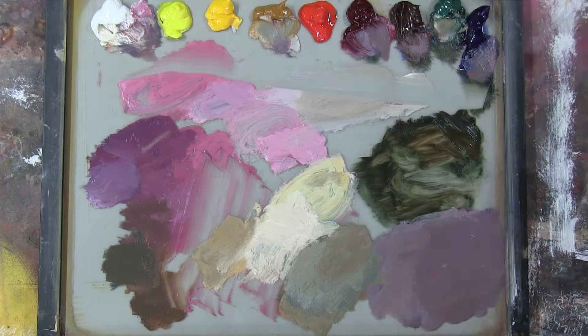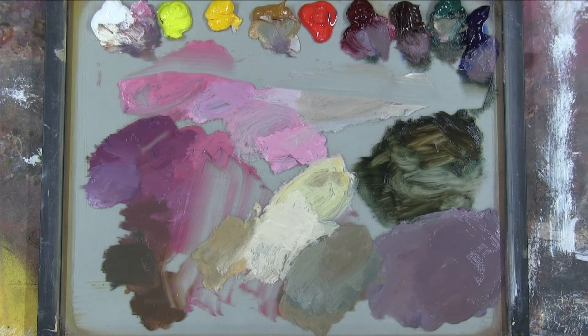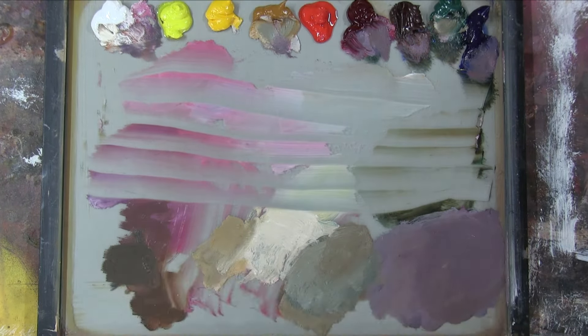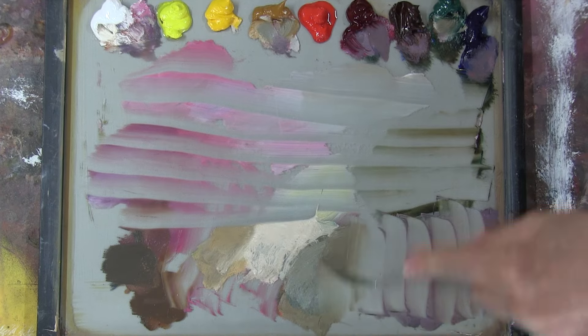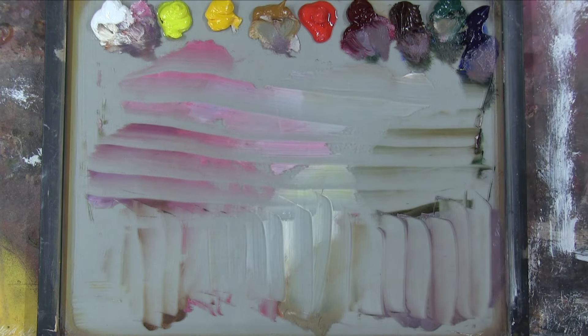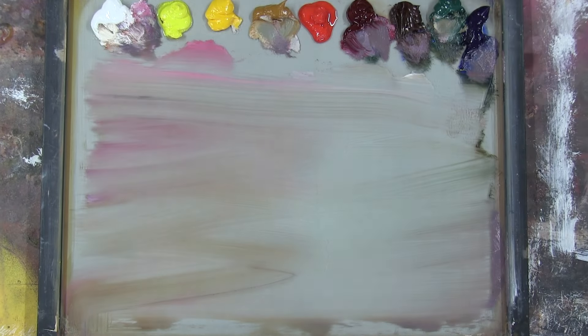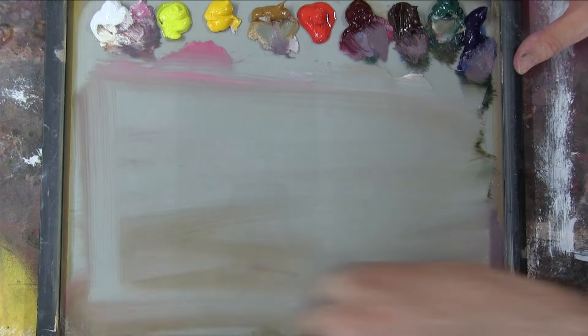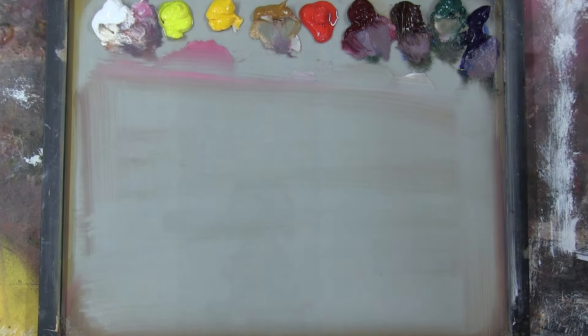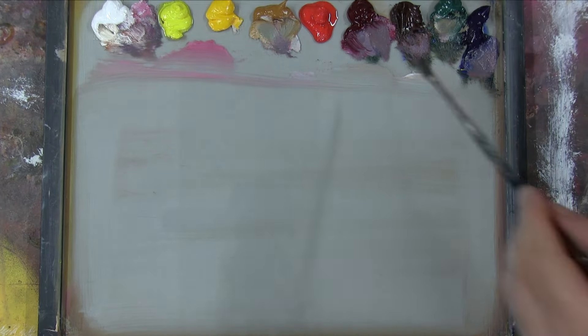But before I can continue, I first need to clean my palette. It's completely covered in paint, so when I mix any new colours, they'll get mixed into what's already there and turn into mud. To avoid getting any of this mud on my work, and to keep my colours nice and clean, I'll clean my palette every time it gets full up with paint, which will usually be several times during the painting.